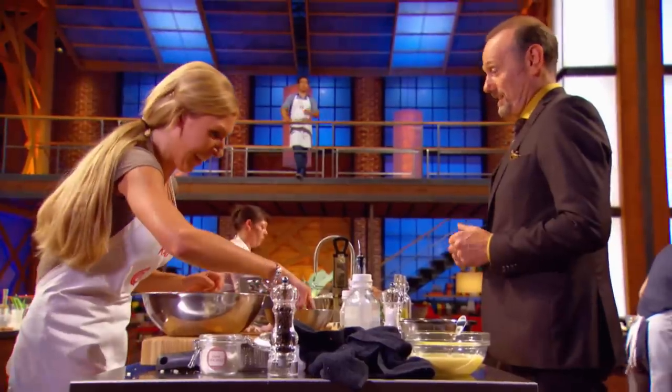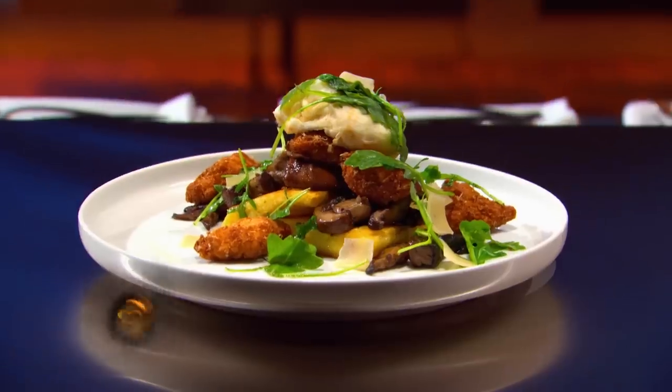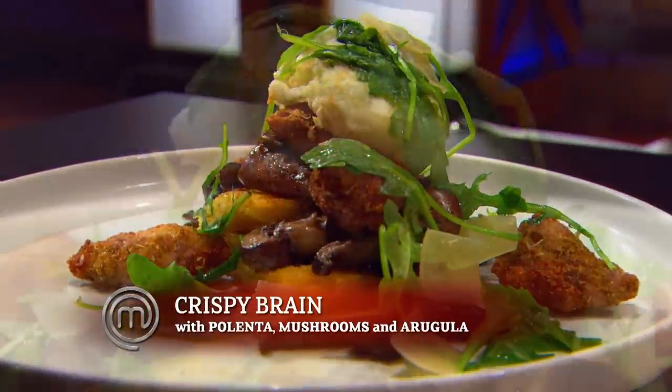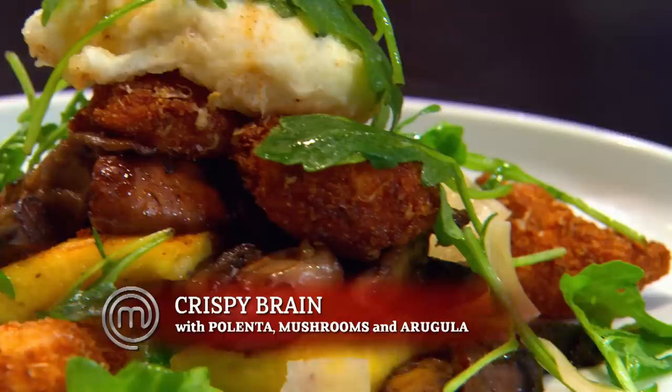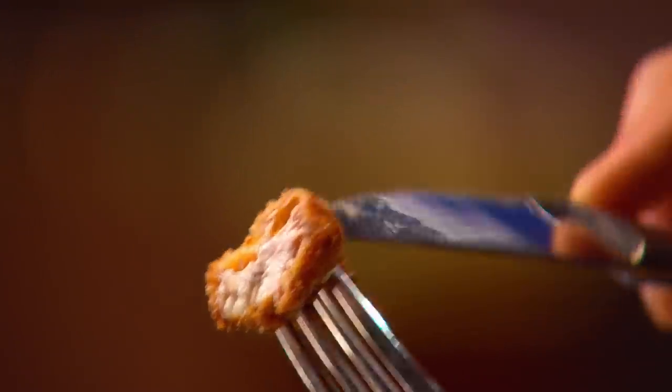Well, let's hope. Maybe you're going to have to thank Eric for dealing your brain. Brain nugget. I am feeling really good. Everything on the dish is looking pretty damn good. Kayla, can you tell me all that's in your dish, please? Crispy fried cow's brains with grilled polenta, sautéed mushrooms and then a little bit of arugula. Sounds good. I'm so nervous.